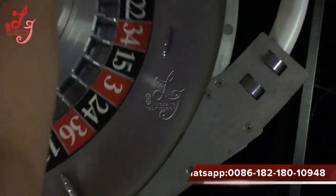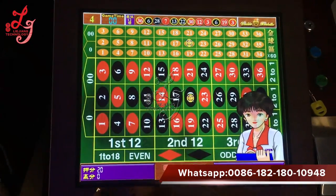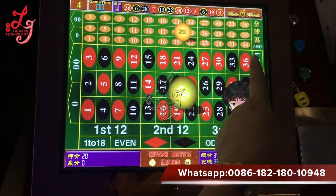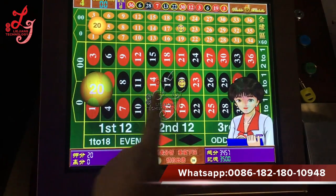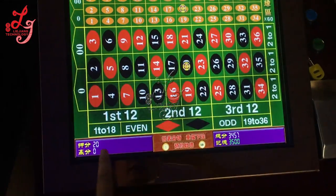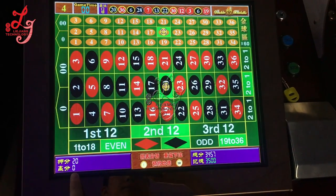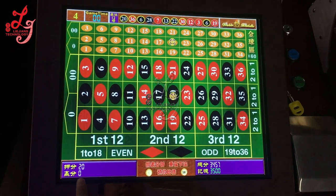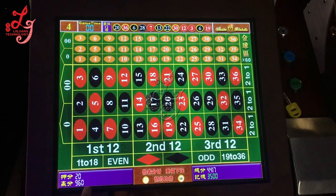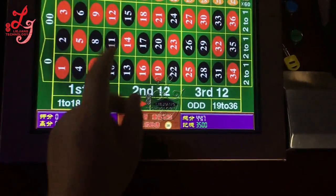I put the ball in the 20 position. The upside is 16 times, the downside is 36 times. So if I bet 10 credits on each, the total credits will be 960. Let's try another time.